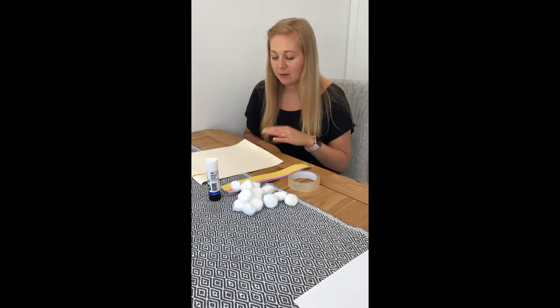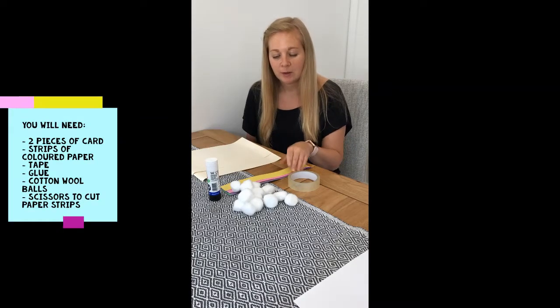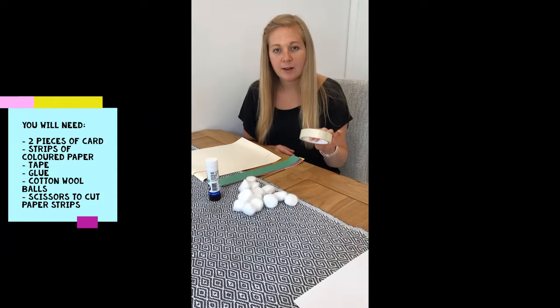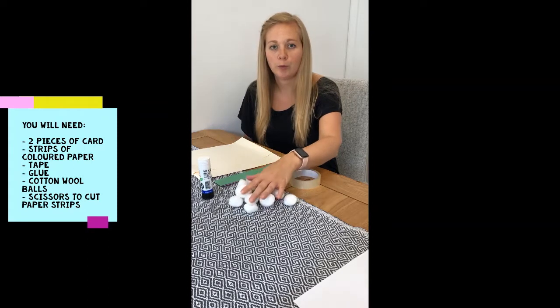So what you'll need is a couple of pieces of card, some strips of coloured paper, some sellotape, glue, and some cotton wool balls.